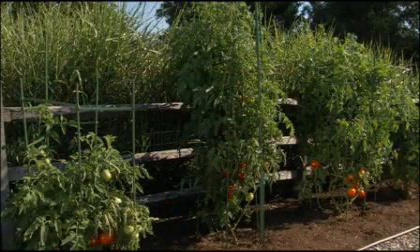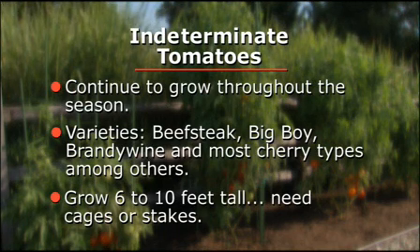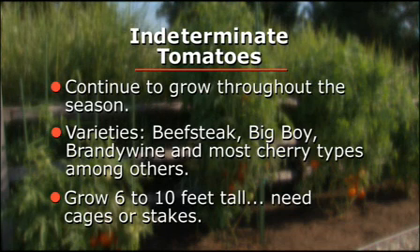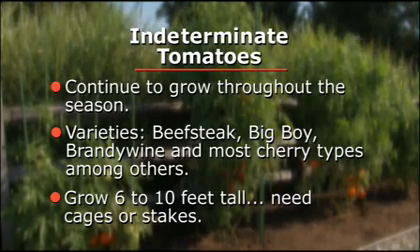The majority of tomato varieties are indeterminate tomatoes and continue to grow throughout the season. Beefsteak, Big Boy, Brandywine, and most cherry types are popular choices. Indeterminates can grow very large, from 6 to 10 feet, and require sturdy stakes and cages.